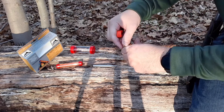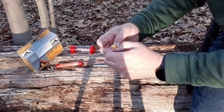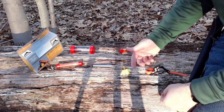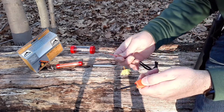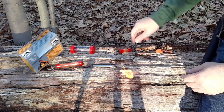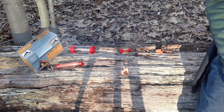We're going to use the ferro rod. Take one out and tap it back. You want to fluff them up — give it more surface area. We're going to put this in your bird nest or your tinder bundle. Here's the supplied ferro rod — scrape that coating off first, and there we go.